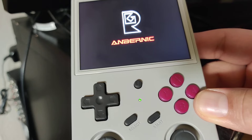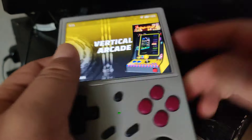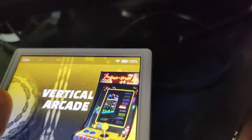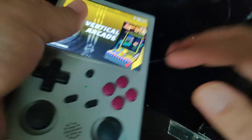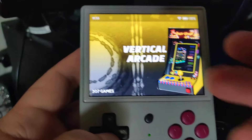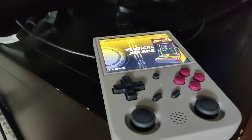It just booted up and you'll see the TV shows no video signal. When I try to plug in the mini HDMI adapter after boot, it stays like that — it doesn't work. You can try going into settings for your Anbernic to see if there's a way to change it.